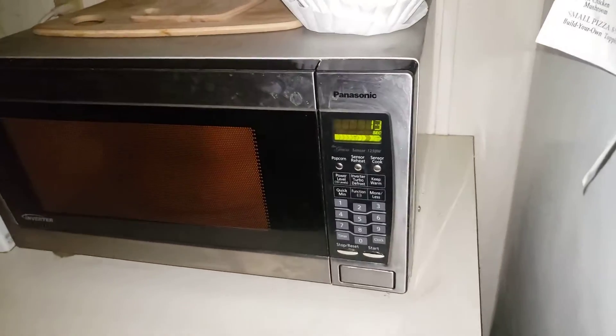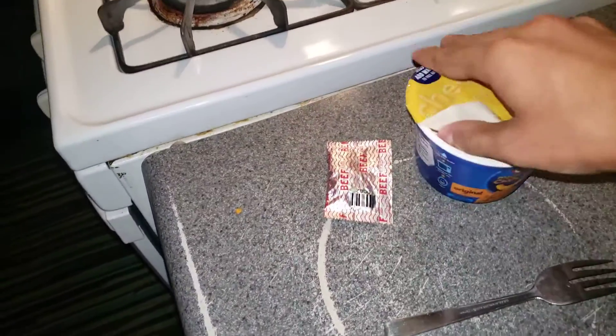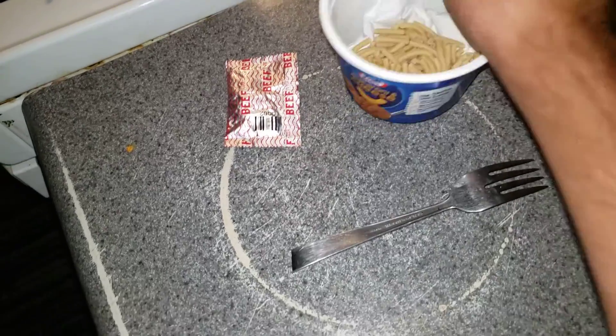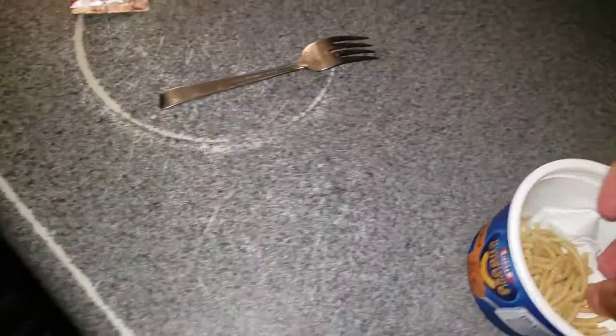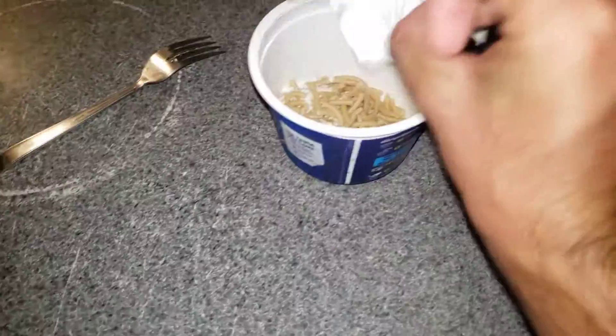Okay, only 13 seconds left in order to complete the cooking. Okay, let's go ahead and get this taken care of. I'm going to remove it. There we go, let's go ahead and get this out. Okay, shake it around.